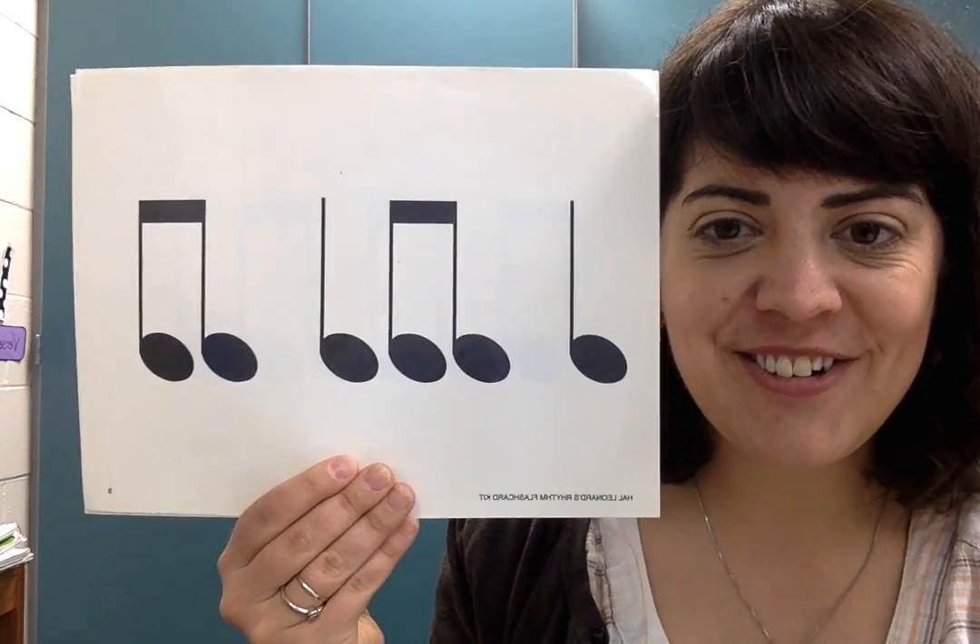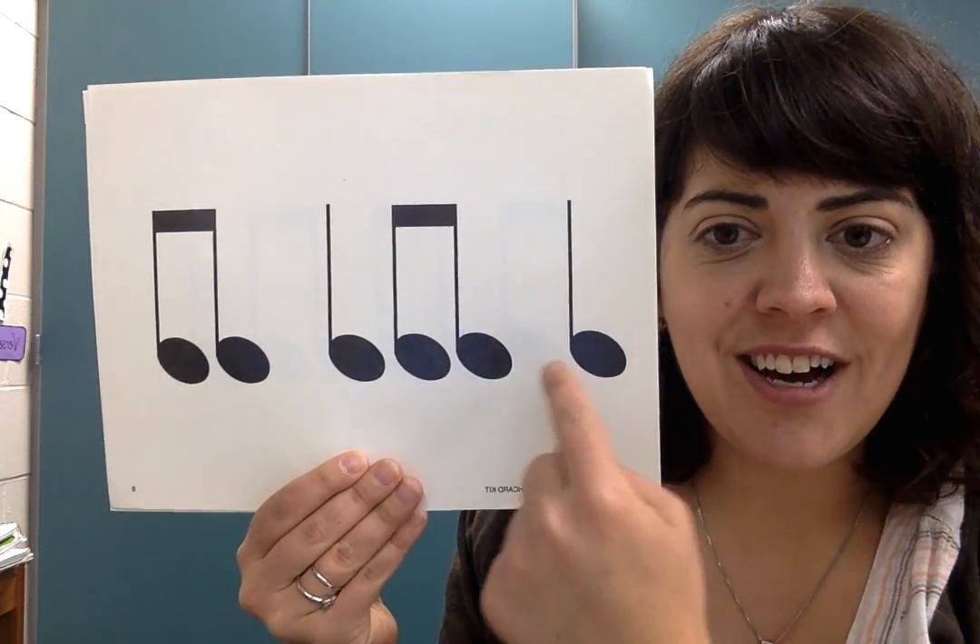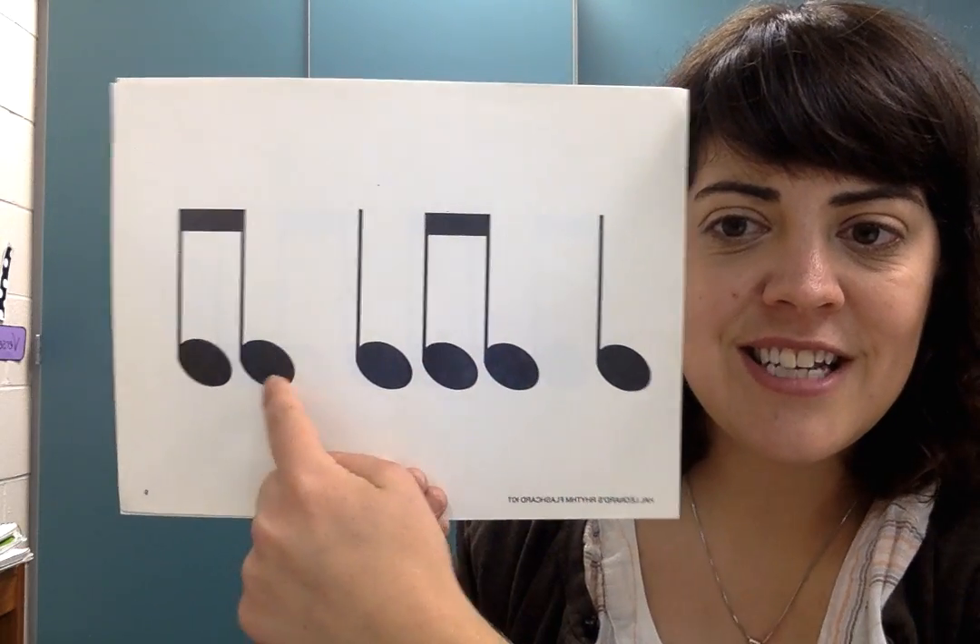One, two, ready, go. TA, TITI, TA, TITI.